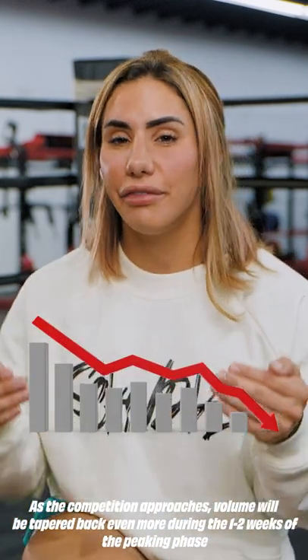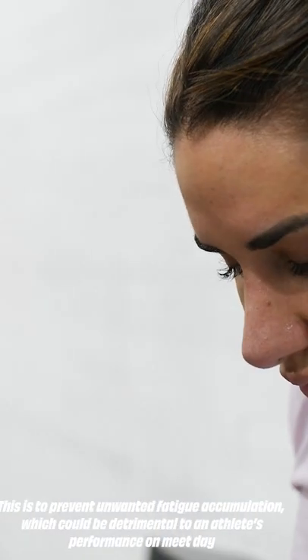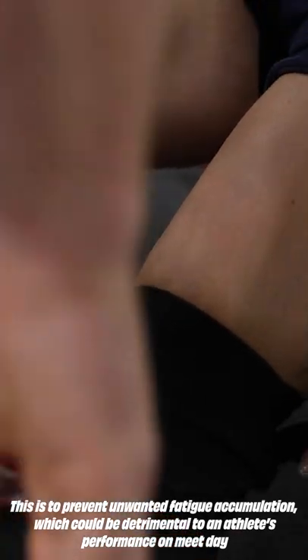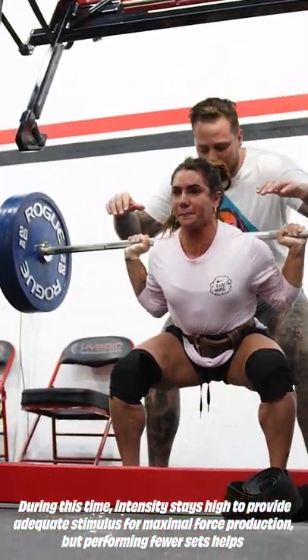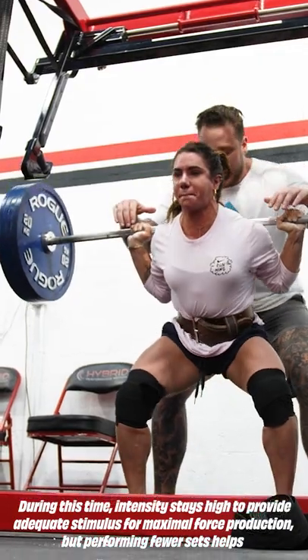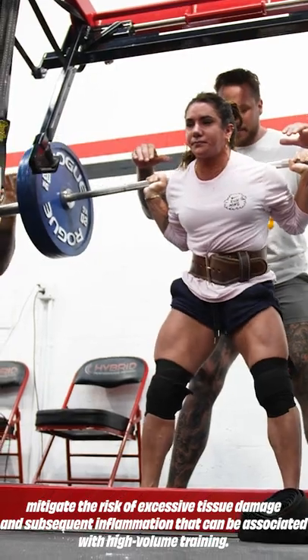As the competition approaches, volume will be tapered back even more during the 1 to 2 weeks of the peaking phase. This is to prevent unwanted fatigue accumulation, which could be detrimental to an athlete's performance on competition day. During this time, intensity stays high to provide adequate stimulus for maximal force production, but performing fewer sets helps mitigate the risk of excessive tissue damage and subsequent inflammation associated with high volume training.